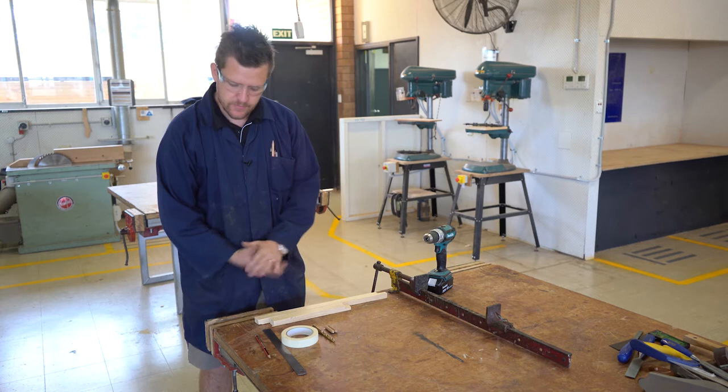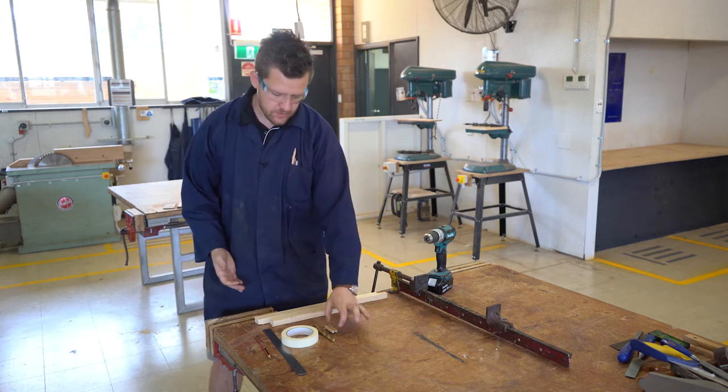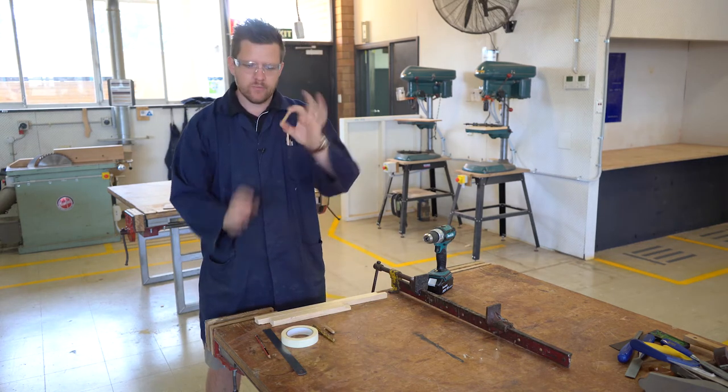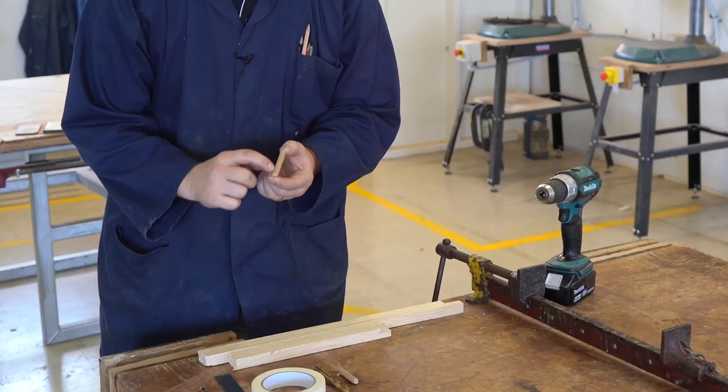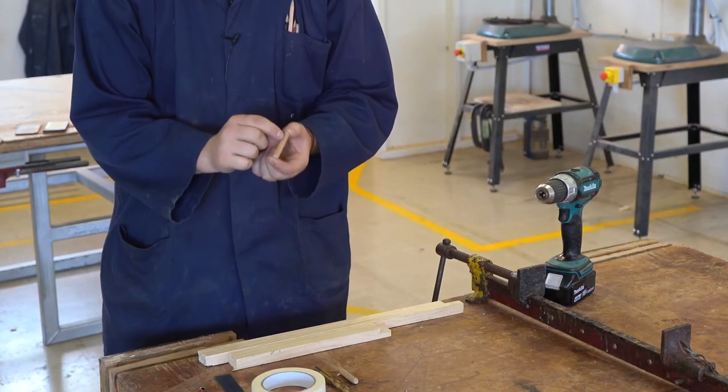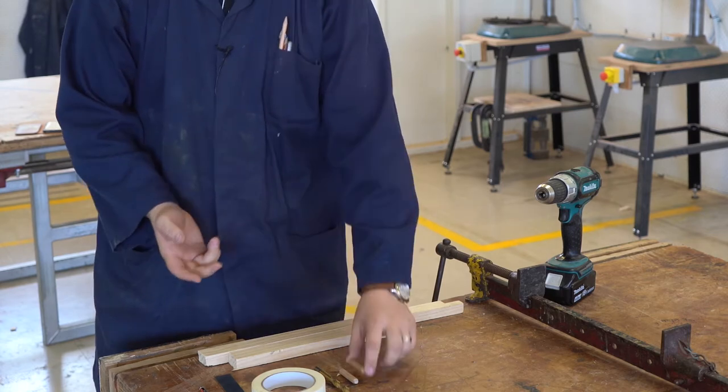One method for joining timber together is a dowel. A dowel is a round piece of timber like this. It's got little flutes running down its edge, and that is for the glue — I'll go into that in a second.